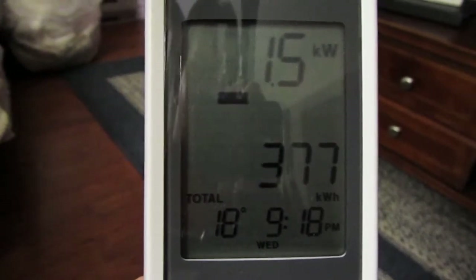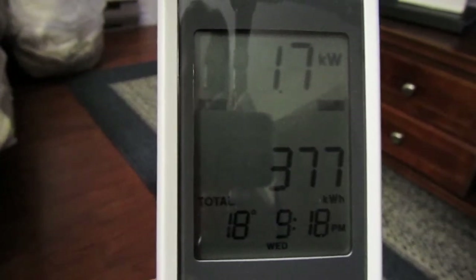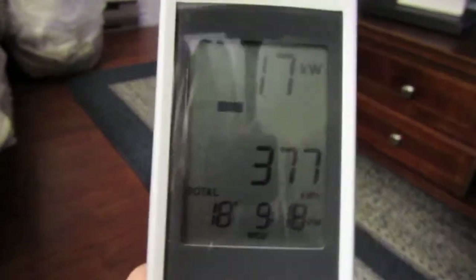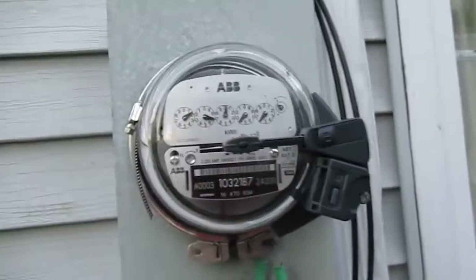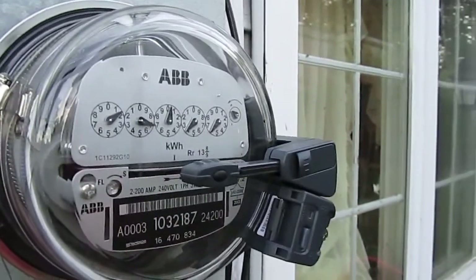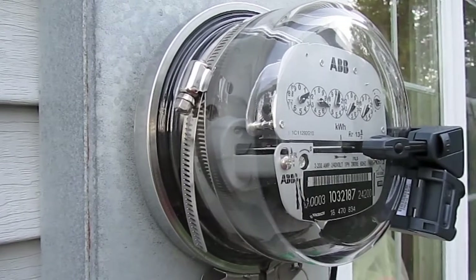That dash going across the display tells you it is communicating with the sensor. It's just a wireless signal, so you can only go so far from the external sensor. Here's the outside of the power meter — as you can see, it just straps around the outside of the electrical meter.